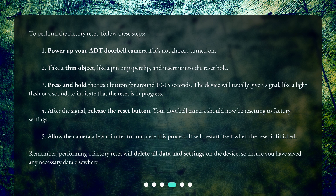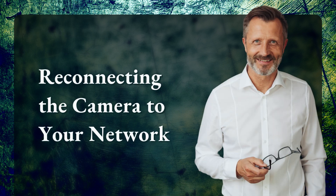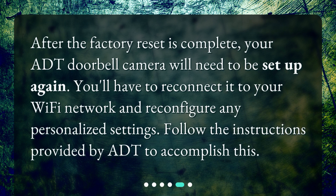Remember, performing a factory reset will delete all data and settings on the device, so ensure you have saved any necessary data elsewhere. After the factory reset is complete, your ADT doorbell camera will need to be set up again. You'll have to reconnect it to your Wi-Fi network and reconfigure any personalized settings. Follow the instructions provided by ADT to accomplish this.